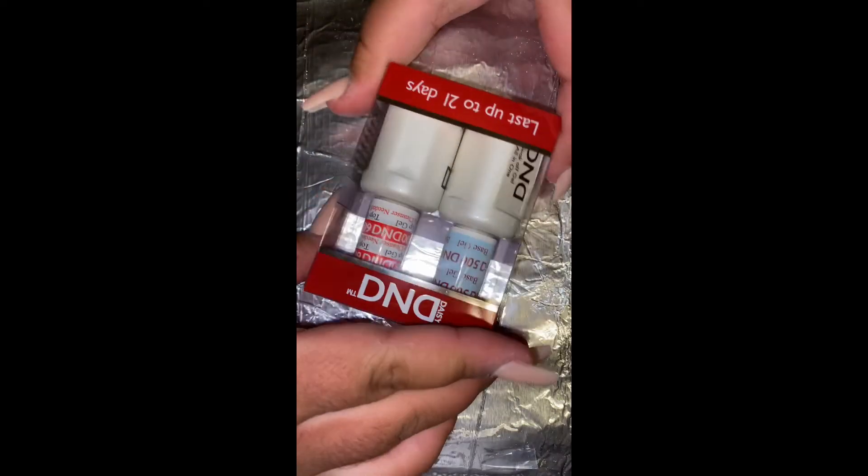From my DND base and top duo I'm going to be using the base gel first, applying one coat to each nail and then putting it under the gel lamp and curing it for about 45 seconds.